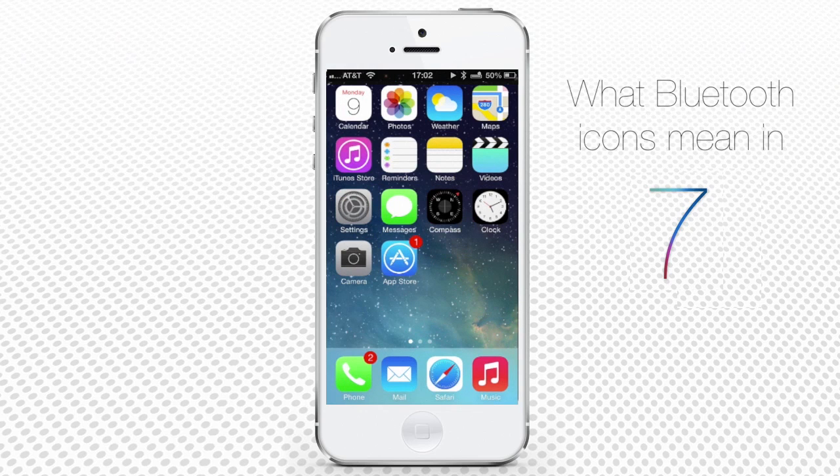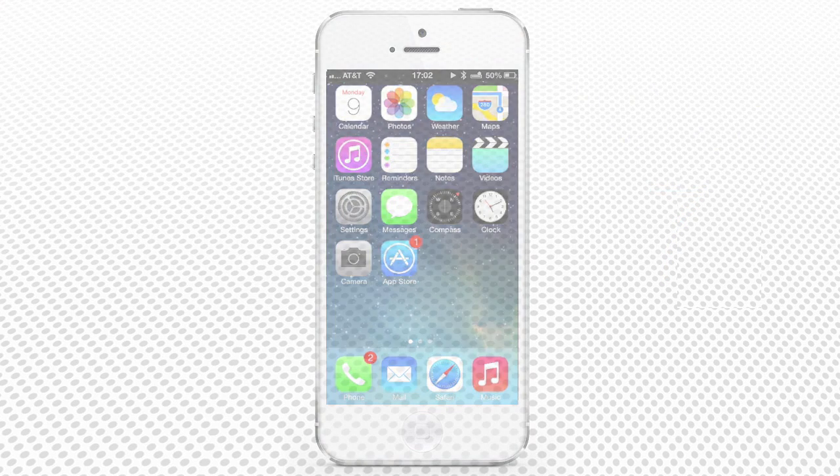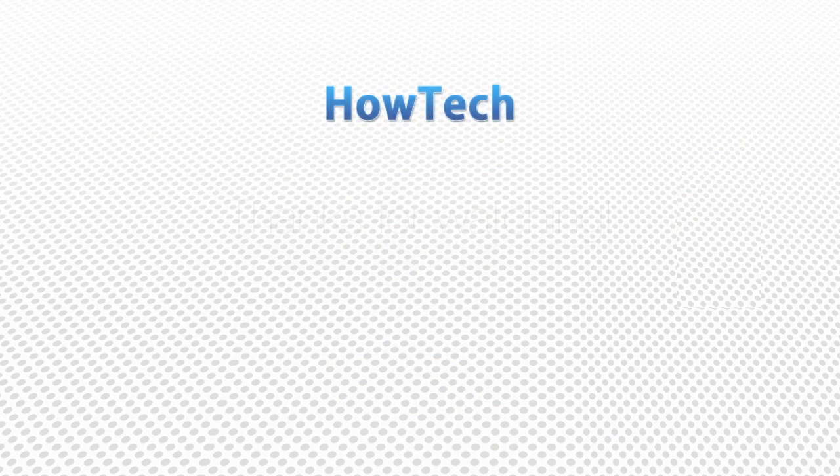Congratulations! You have just learned what the Bluetooth icons mean in iOS 7 and what the possibilities are behind them. This was a HowTech tutorial.